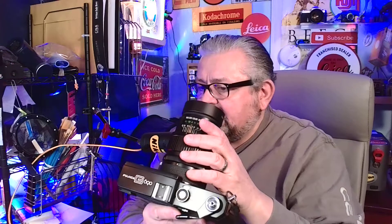Let's talk about the beautiful Fujika G690. This version is the BL version — BL stands for Breech Lock. This is a 6x9 rangefinder, medium format, four-and-a-half pound, all-metal giant. Why was this camera developed by Fuji in 1969? I have my notes here and we're going to go through it.